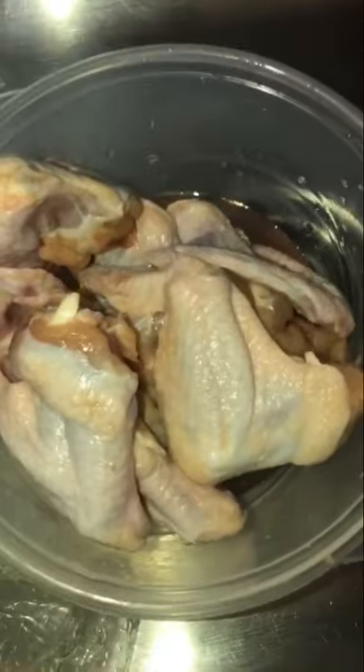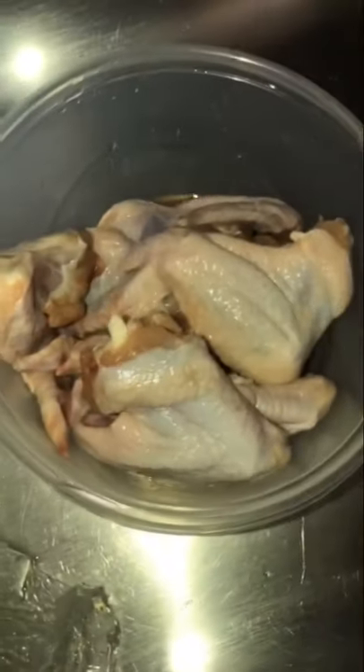First thing you need to buy is chicken wings. I'm using chicken wings — some people use chicken thighs but I prefer wings. Now we have our chicken wings in the bowl and we have to wash them off because there's a lot of blood in them, so you wash them with hot water directly from the tap until all that blood comes out.